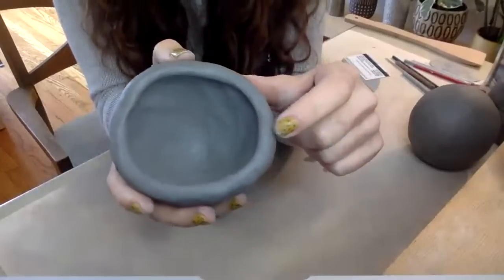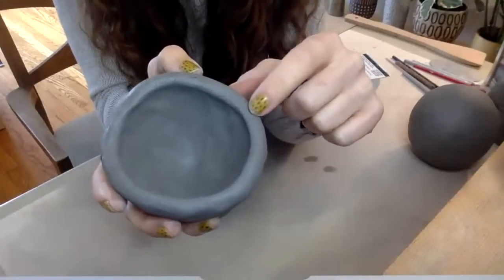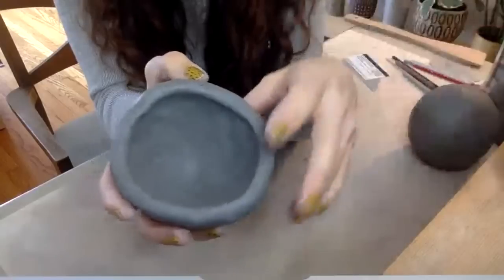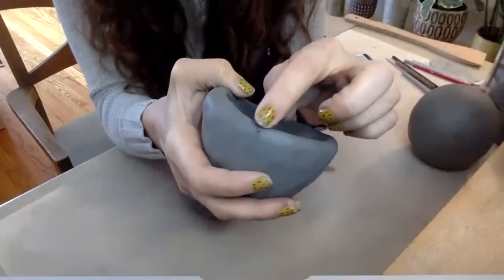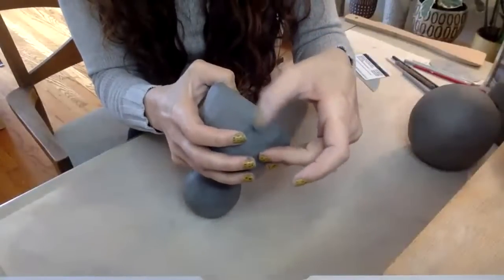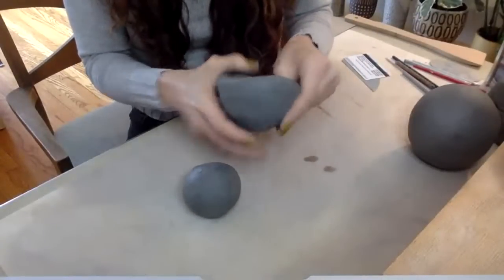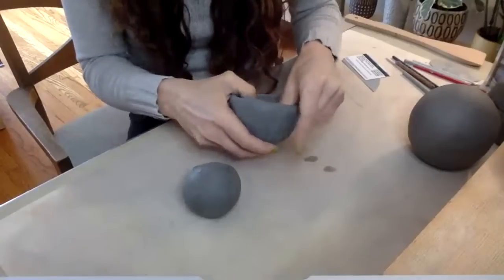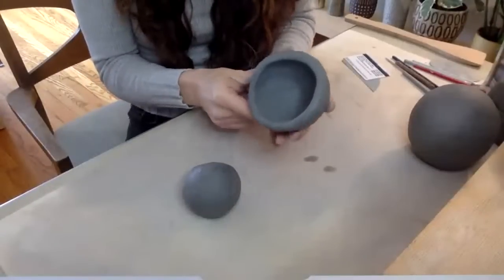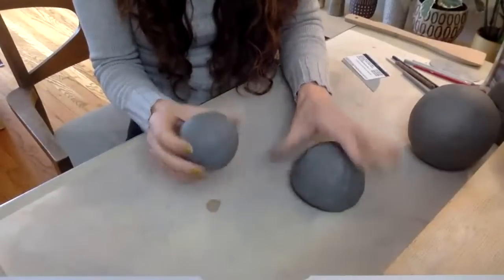Look at the rim — you can see teeny tiny cracks. Those are fine, those always happen. But anything bigger that you notice starting to form, smooth that away with your finger, because those only get worse the more you pinch. Here's the first one — I'm happy with it. I'm going to set it aside and make my second one.